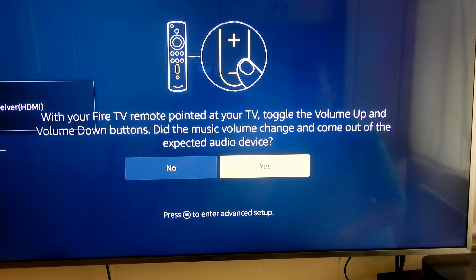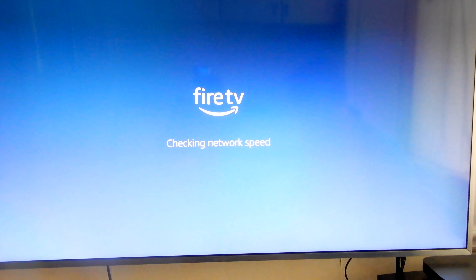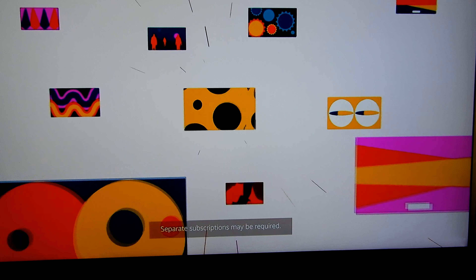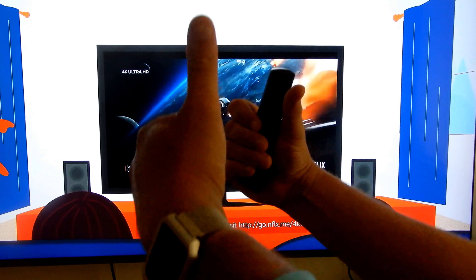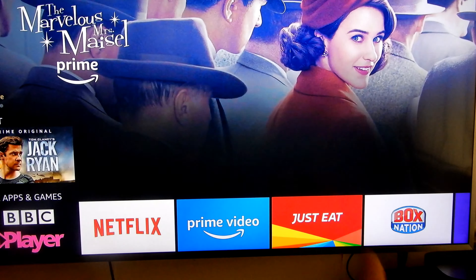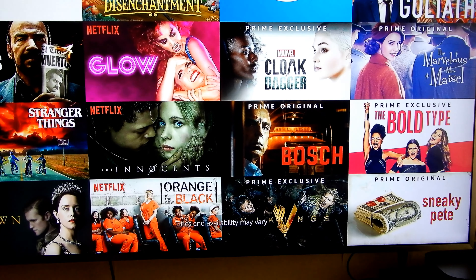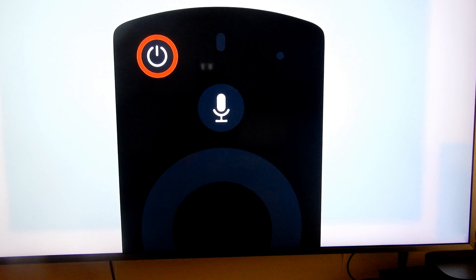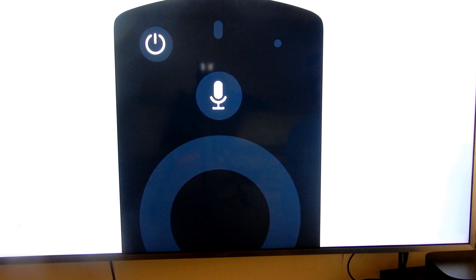I'm using a speaker so we'll say yes for that. The Fire TV Stick 4K connects you to a world of entertainment and gives you a more cinematic video experience with access to movies and TV shows in 4K Ultra HD, HDR, and Dolby Vision. You can easily access your apps and channels, or browse recommendations and quickly find your favorites from Netflix, Prime Video, and more. The Fire TV Stick 4K comes with the next-generation Alexa Voice Remote to control the power and volume of your compatible TV, soundbar, and receiver with dedicated buttons.